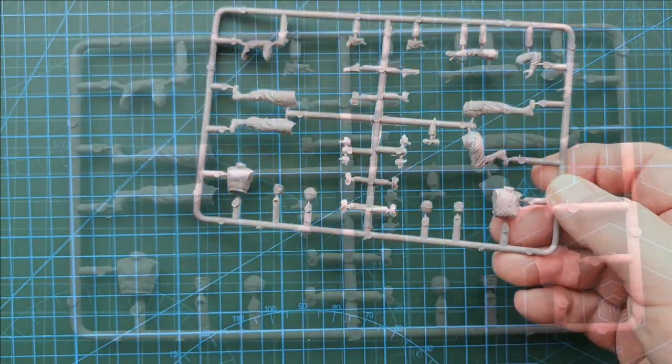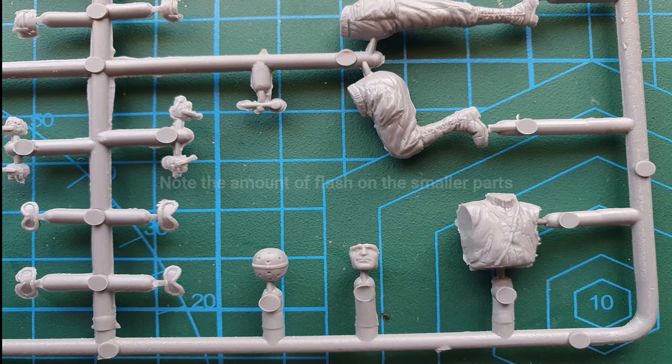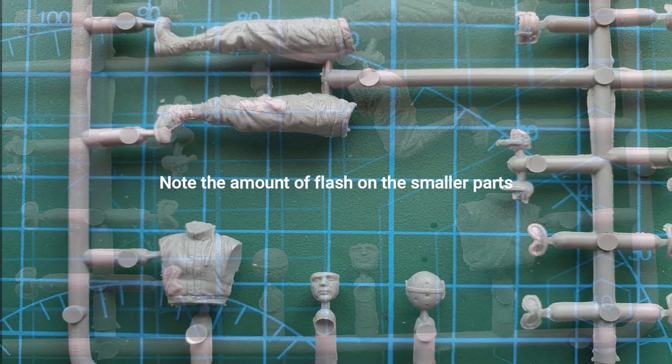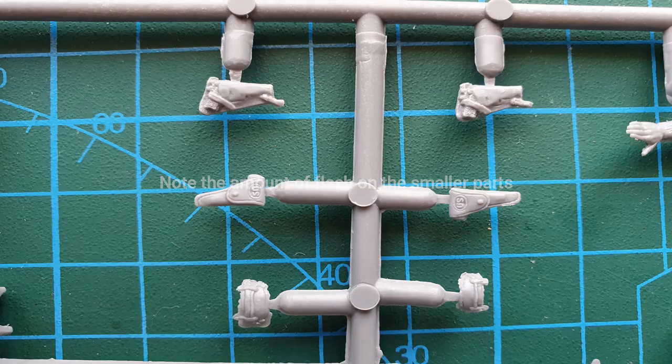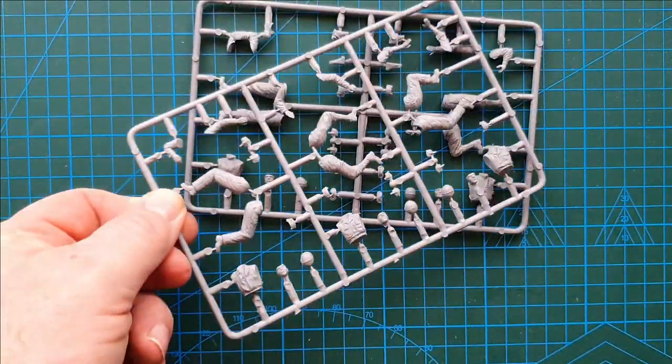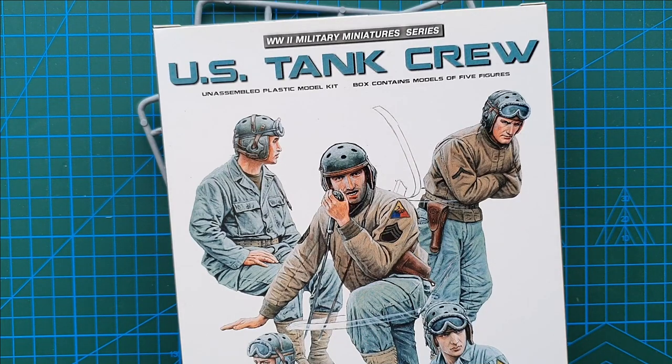That's basically it guys — two sprues and not much else. Fairly short review. I do like the detail on them; there is a fair bit of flash to clean up but it is what it is, it can't be helped. That is MiniArt's 1:35th scale US Tank Crew, released in 2012.